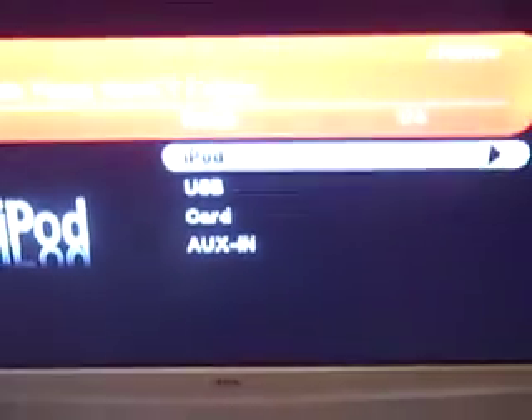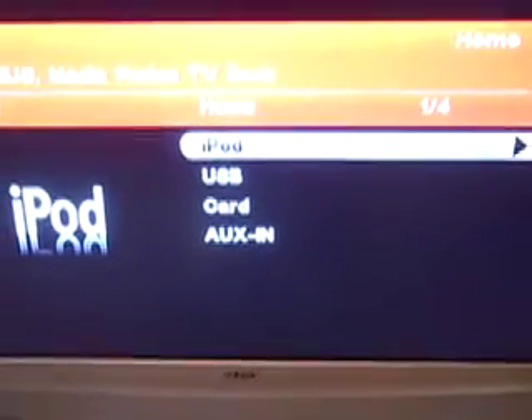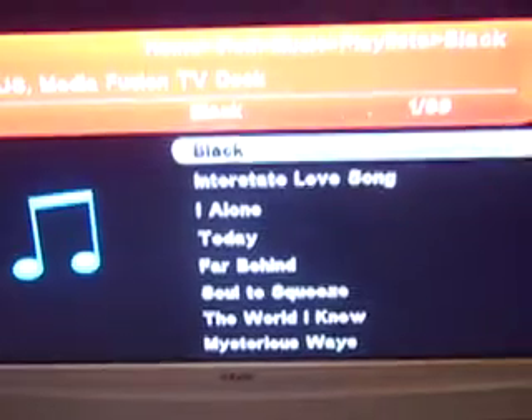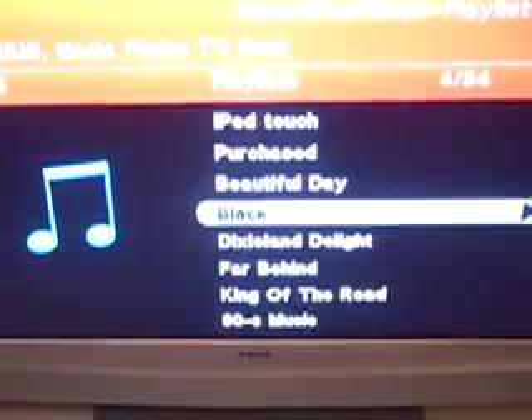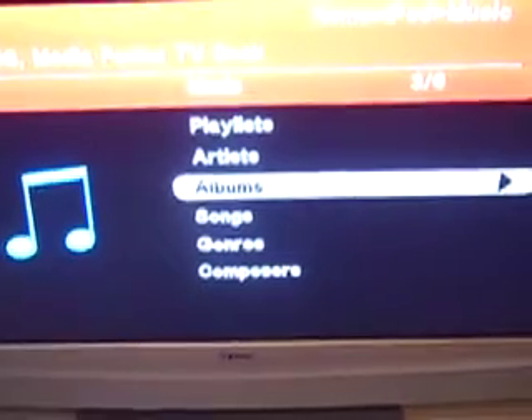Here's the screen with the Nereus on. You can see the blue light shining, so it's on. You have a selection for an iPod, a USB import, a memory card, and an auxiliary input. Checking the iPod option, you can do music, which allows you to play off your playlists and play your music straight through your TV set.